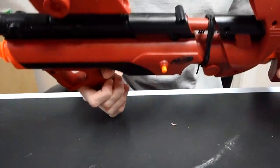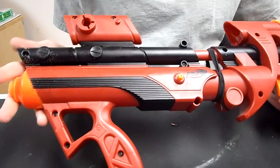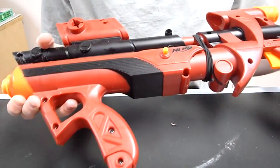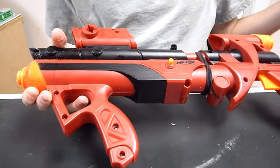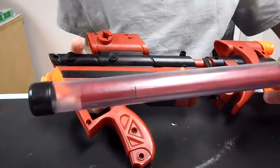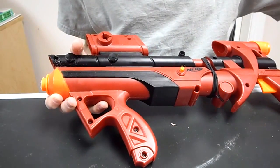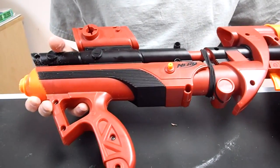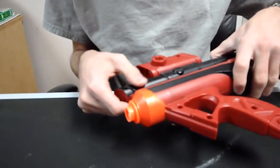Hey guys, it's Drek. I'm going to be showing you how I'm going to make my dark bow. I need a primary for HVZ that will be really accurate and hit incredible ranges, so I've decided to adapt a big bad bow with my brass breech — you can see how to make that here. Stick to the very end of this video because I have a big announcement. What I've done so far is I took a stock big bad bow and modded it.